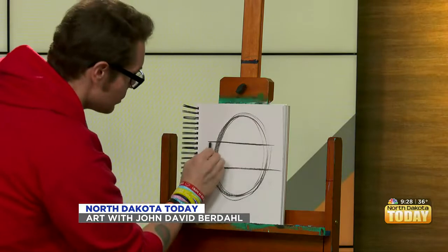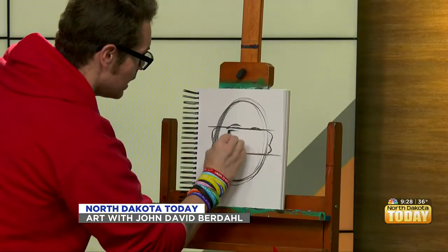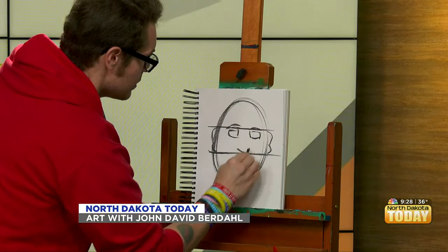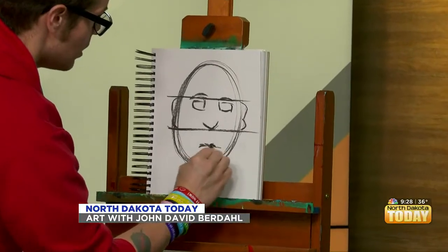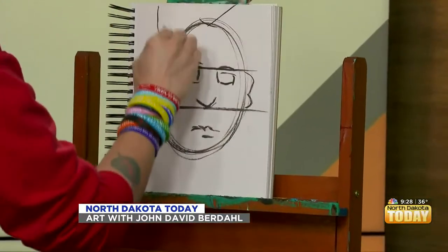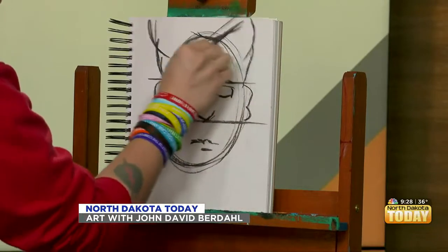And then I'll put an ear in like that, ear in like that, eyebrow, eye. Nose, sort of right there. Mouth, sort of right there. How about I put the lips in a bit? Top of the hair. I've made that joke before — and he's a comedian. Yeah, I'm here every other week.